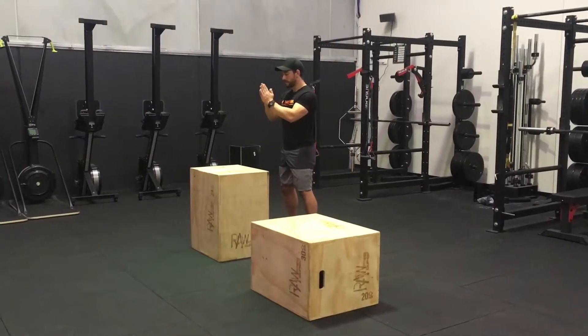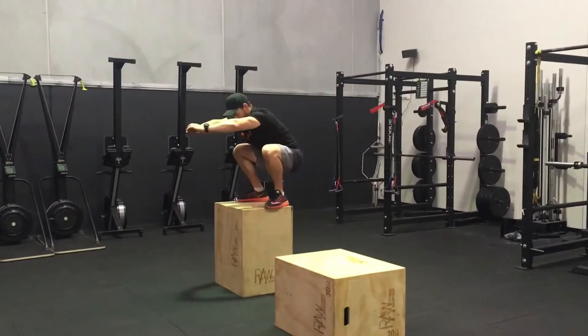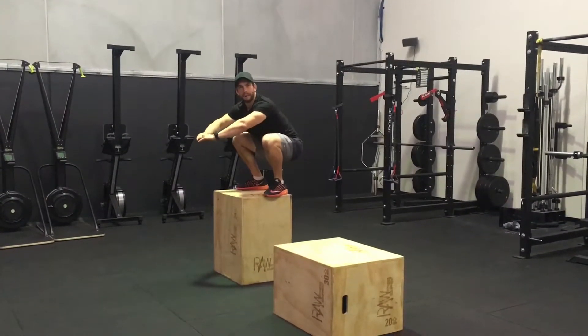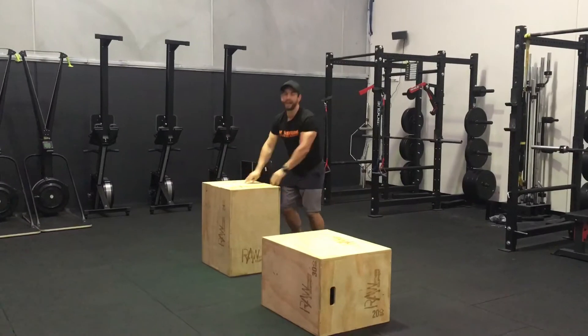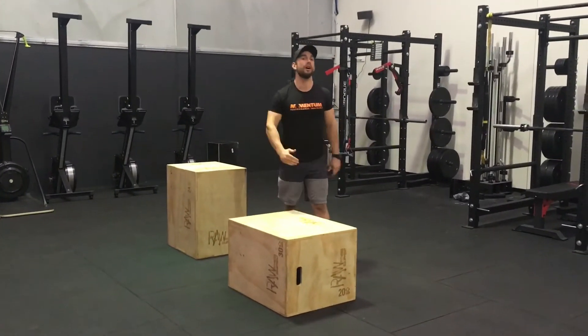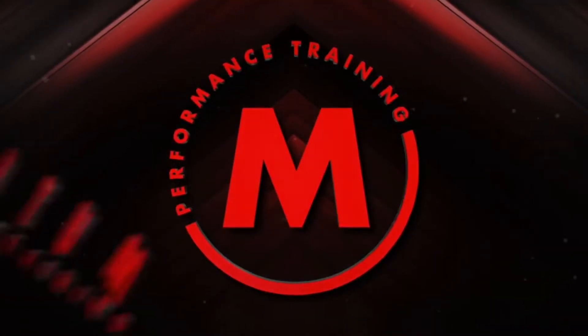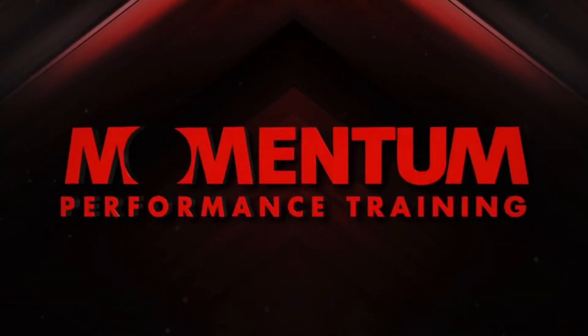So generally this is what we tend to see. Obviously it's impressive to get up to the highest box, but it's more about the bend through your knees and hips and your mobility through that area, as opposed to just jumping as high as you can — which is what we really want to try and develop with the box jumps.